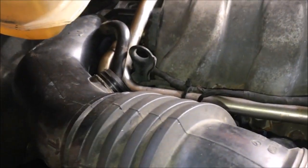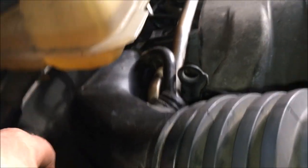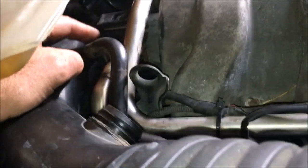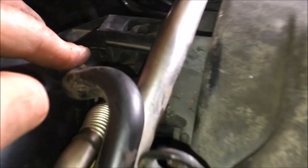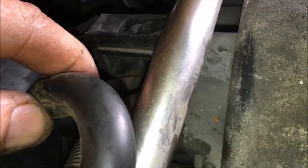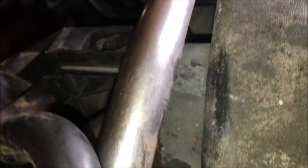One more thing I always forget: when you're putting the intake back on, the top hose that routes from the top of the valve cover — there's a little slot port back there. Position this clip on the top first, push it in, and then rotate down like this.